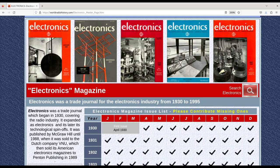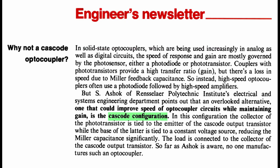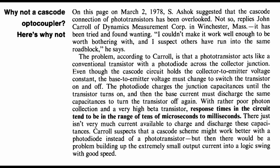I've managed to track down the original question and answer that had been cited. In the 2nd of March 1978 issue, the cascode configuration was posed as a possible solution to countering the Miller effect that limits the switching speed of the phototransistor inside optocouplers. This was followed up in the 27th of April 1978 issue, where John Carroll of Dynamics Measurement Corp says it was tried and found wanting — poor photon collection and a high beta transistor gave response times in the tens of microseconds.